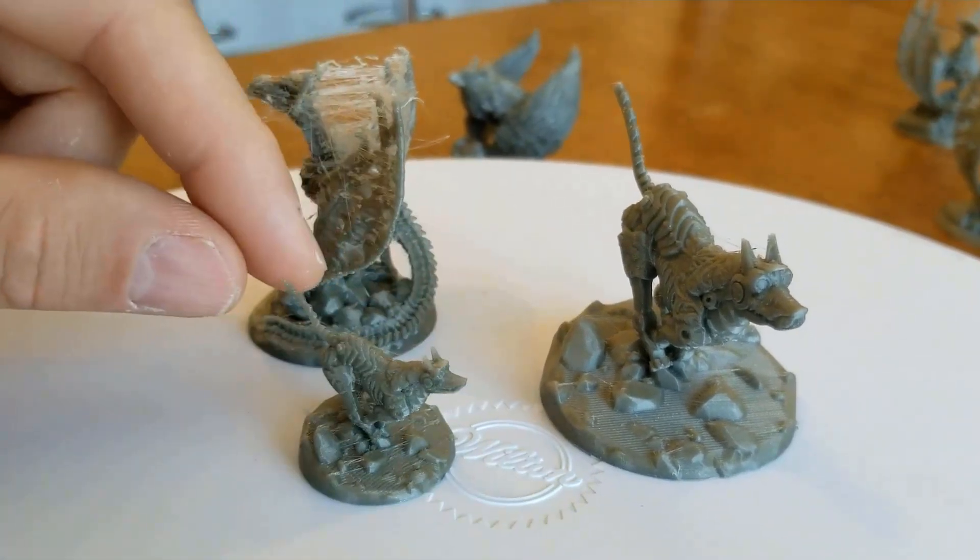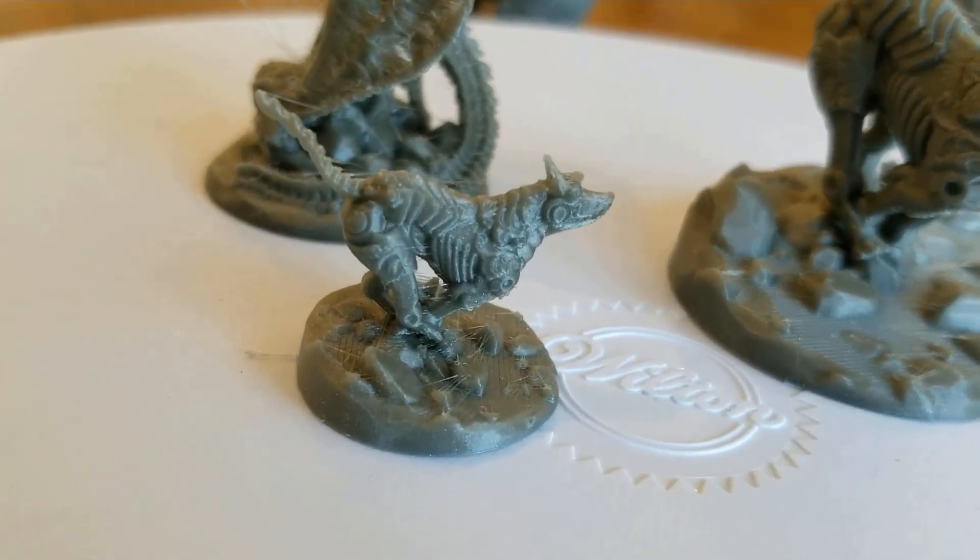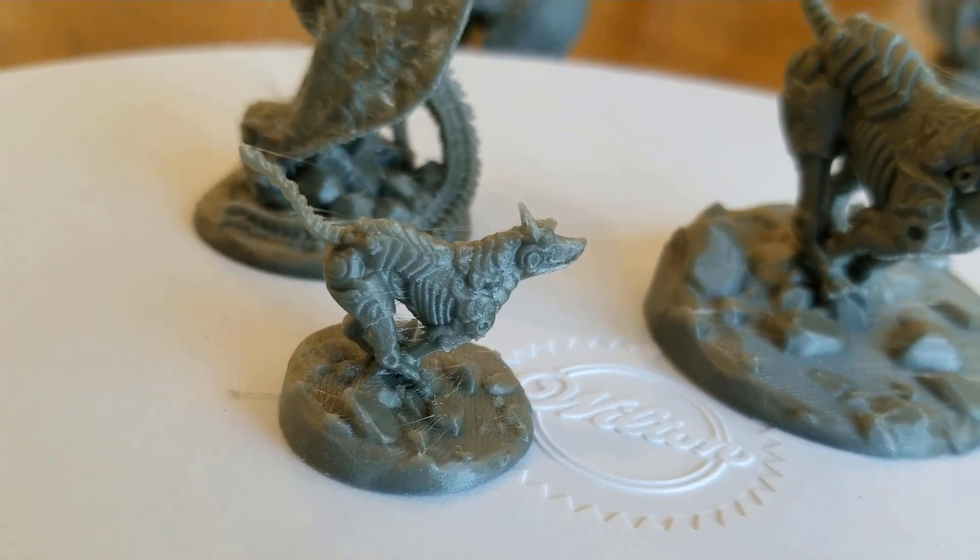But I cannot complain. At a 0.1 height, they're looking pretty good for these small little guys. Look at that — no complaints.